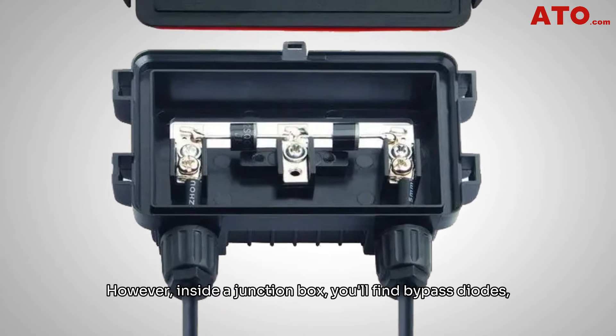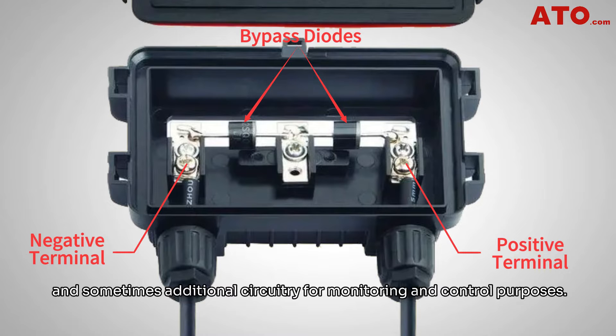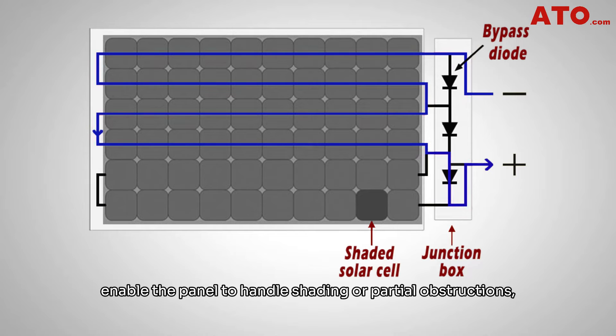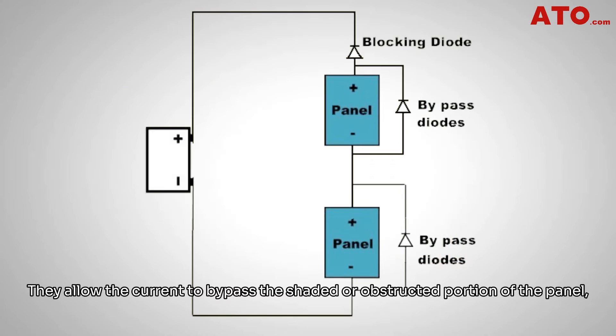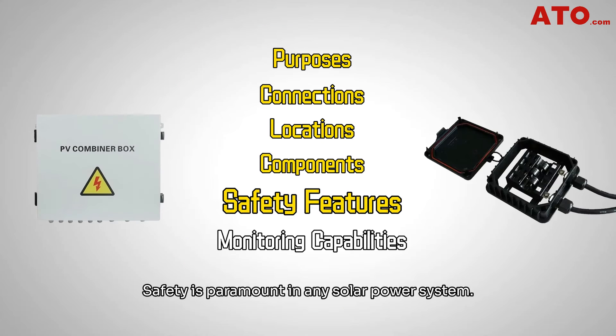Inside the junction box, you'll find bypass diodes, connecting terminals, and sometimes additional circuitry for monitoring and control purposes. Bypass diodes within the junction box enable the panel to handle shading or partial obstructions, preventing a significant drop in the overall system's performance. They allow the current to bypass the shaded or obstructed portion of the panel, ensuring the uninterrupted flow of electricity.